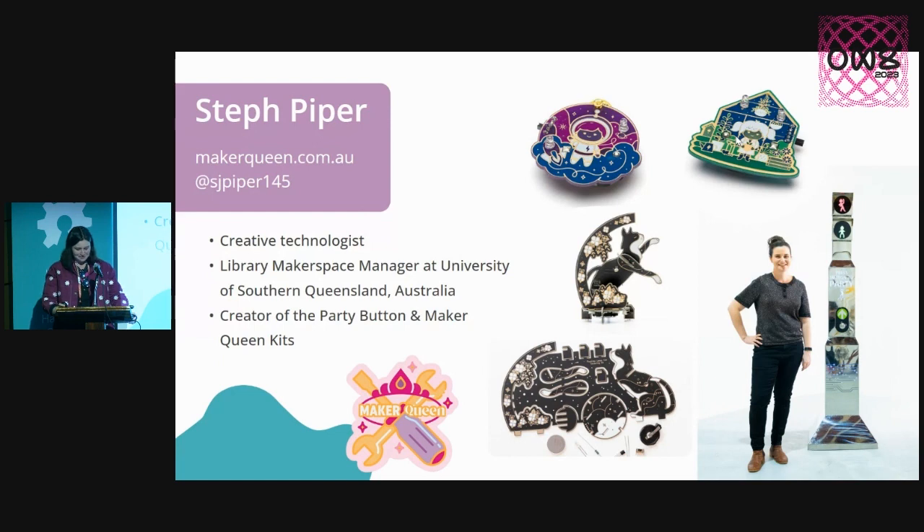I also, a few years ago now, built this two-metre tall stainless steel art installation called the Party Button, which you press the button and it plays one of 20 randomised party tracks, and the characters at the top do a little dance.